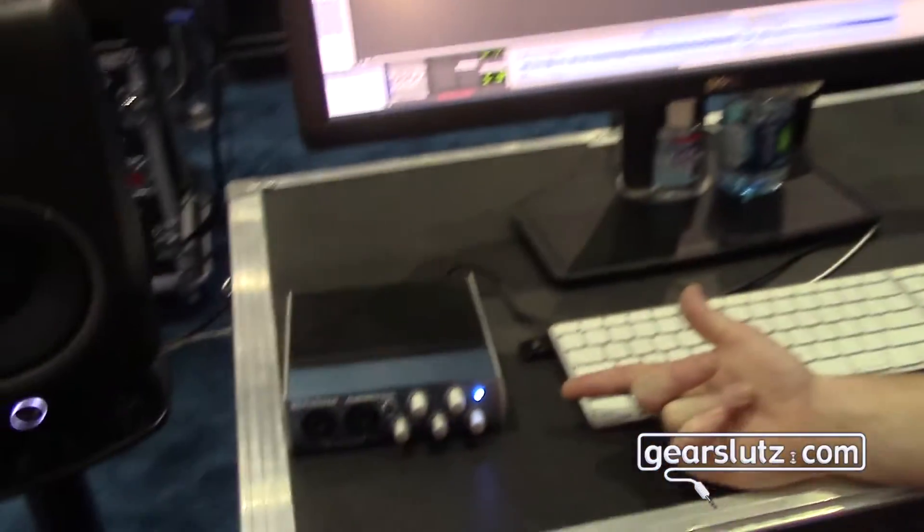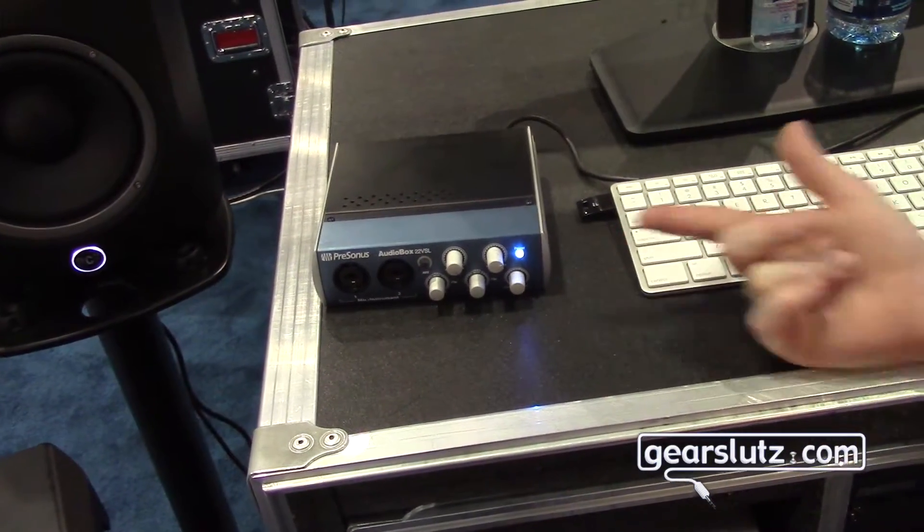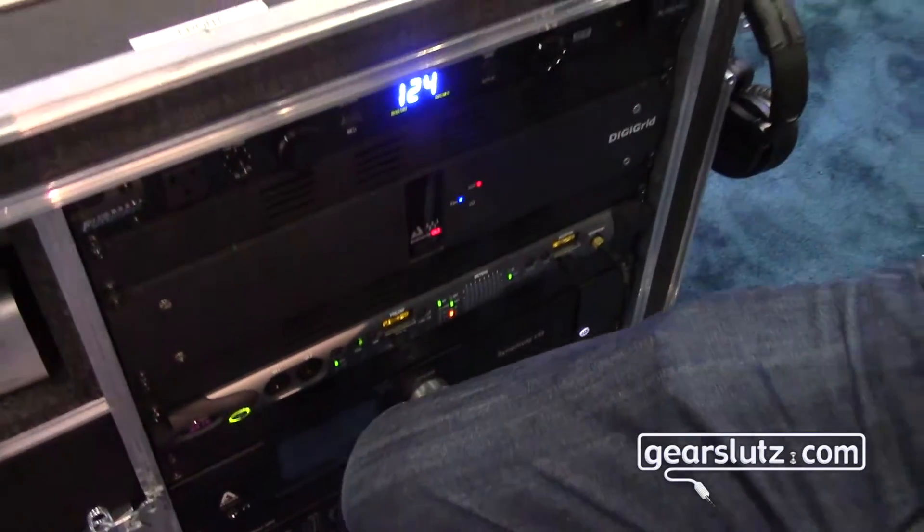If you take a look at our desk here, you might ask yourself why on earth we have a Presonus AudioBox on what is also a DigiGrid station. The point is that DigiGrid as a product line always required you to buy into our audio interfaces in order to use our DSP, and there was a legitimate technical reason for that.